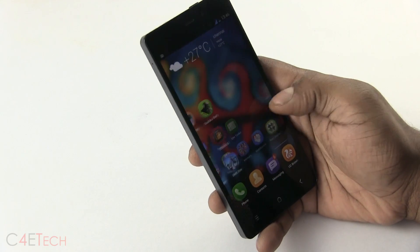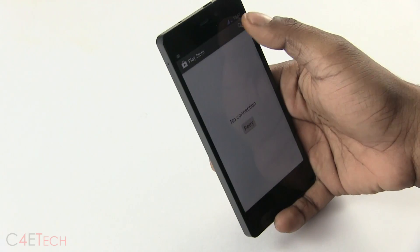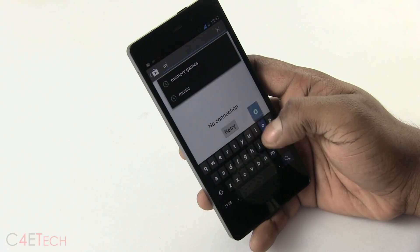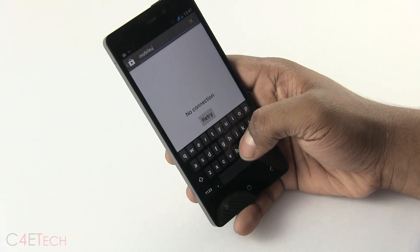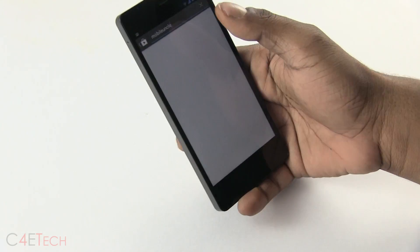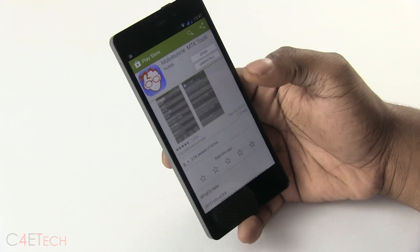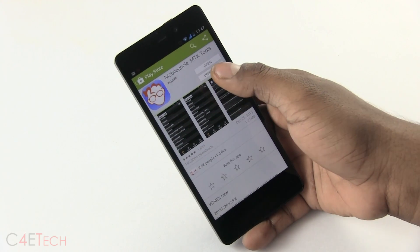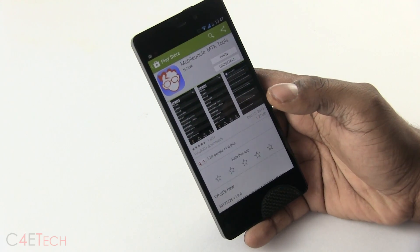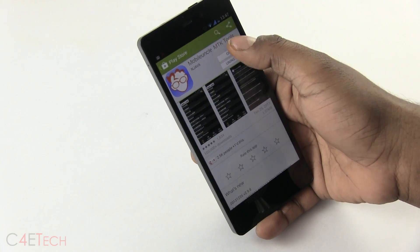Now, how do you get a custom recovery? Quickly go to the Play Store and search for Mobile Uncle. There it is — Mobile Uncle MTK Tools. I'll leave a direct link to this app on the Play Store; you can find it under link 3 in the download section in the description. Install it and open it up.